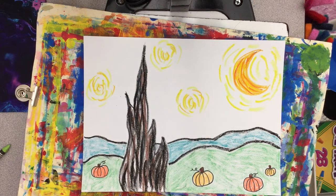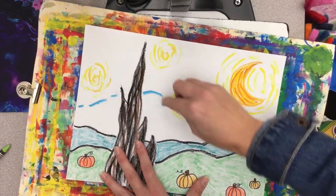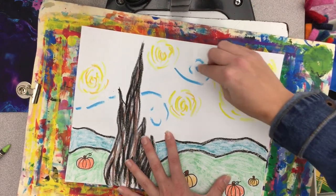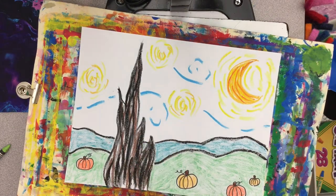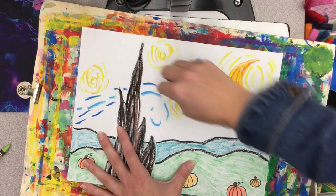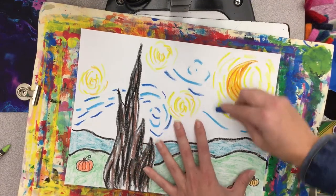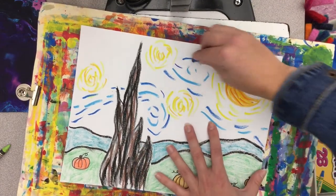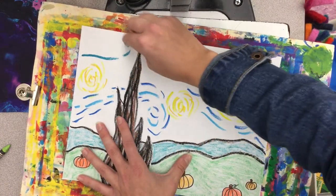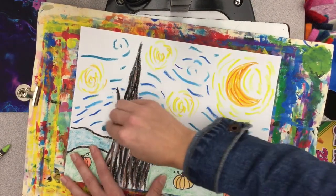Here comes the fun part. Grab a couple shades of blue and we're going to add some swirls in our sky. I'm doing everything like a dotted line in short little choppy strokes with my crayon or oil pastel, adding a few swirls in one color and then a couple swirls with all the blue colors that I pulled — light blue, dark blue, teals, any of those are fine. Just keep adding swirls and dotted lines of blue until you fill up most of your paper. You don't want to have a ton of empty white space.